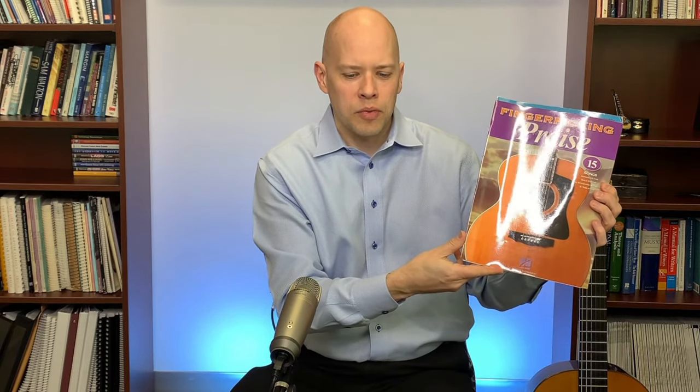Another book is Eternal Guitar by Rick Foster — also has tab, also from Mel Bay. For contemporary praise and worship, there's Praise and Worship Favorites for Easy Level Guitar from Word Music, which has tab, and Fingerpicking Praise from Hal Leonard, which also has tab.